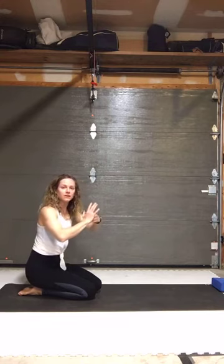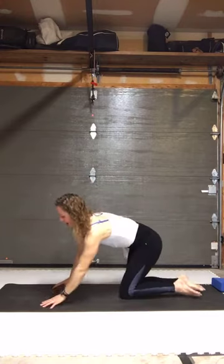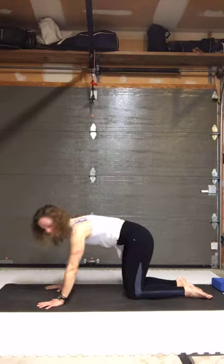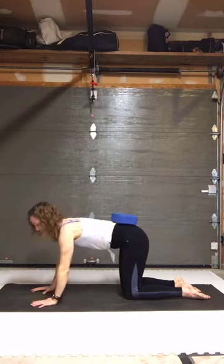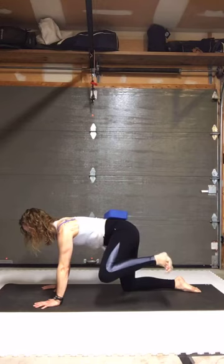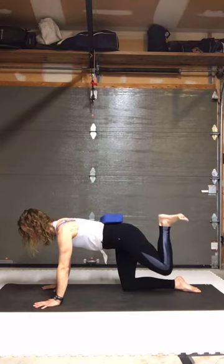If you're doing that properly it should be hard work — you should really be working to feel the thigh bone move in your pelvis. Switch to the other side. Create a little bit of tension so you're nice and stable. You could put a block or a book on the back of your pelvis to keep you honest. Come into dorsiflexion so toes come in towards the shin, knee comes out to the side, then come into hip extension — feel the back of your thigh, those hamstrings, lining up.